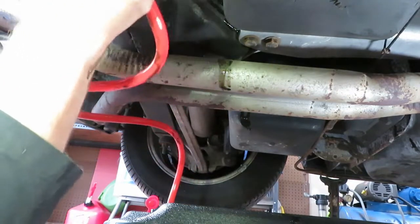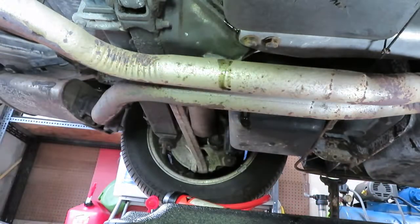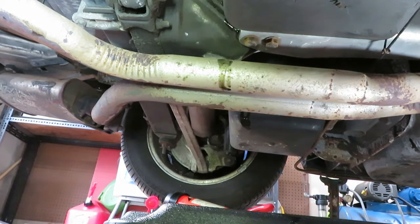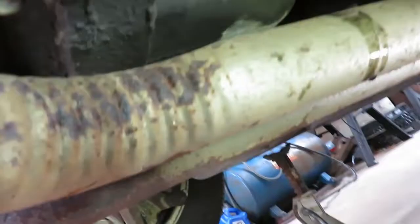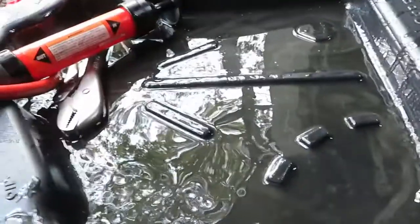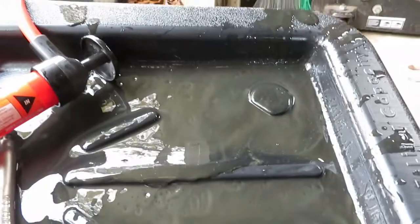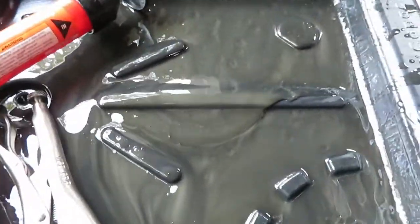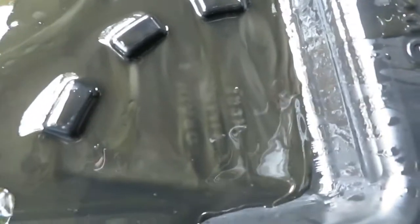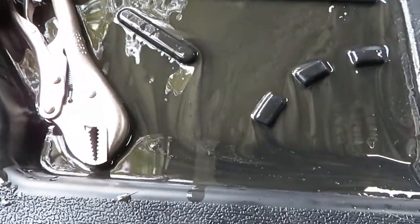All right, she's empty. Got all that fluid out. Now I've got to use the same pump to fill it back up. Let me clean this all up and we'll be back. Taking a quick look at the fluid — a lot of discoloration in here.